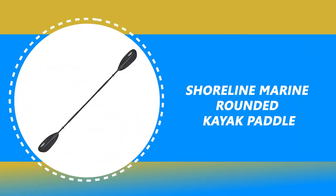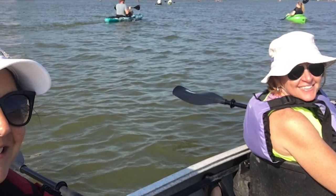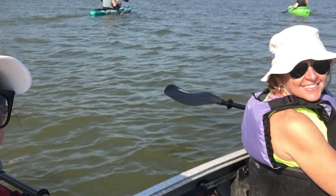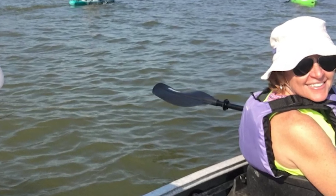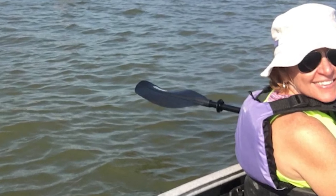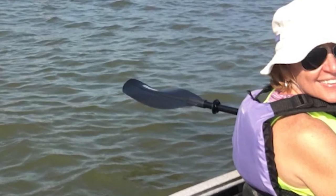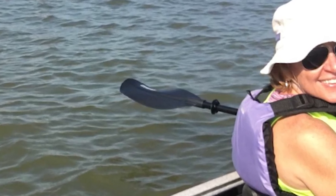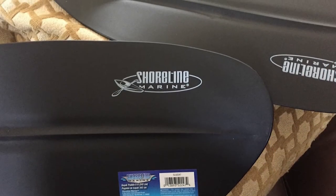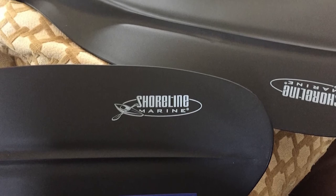Number 4: Shoreline Marine Rounded Kayak Paddle. This paddle adjusts easily to three different positions, allowing you to fine-tune the entry angle of your paddle to match your rowing style. It provides great control in all conditions you will encounter out on the water. The foam shaft grips add comfort and control to the lightweight aluminum shaft, while the drip guards keep your hands dry for a comfortable day out on the water. It is constructed with a corrosion-resistant aluminum shaft, which disassembles into two pieces to make transportation and storage a breeze.